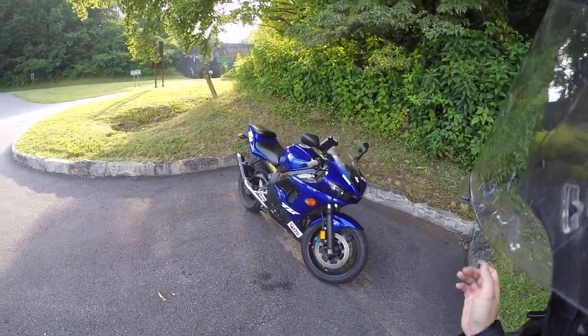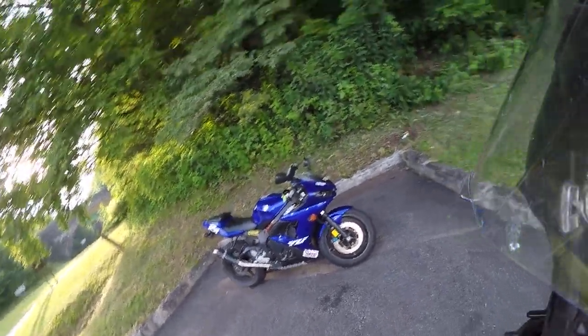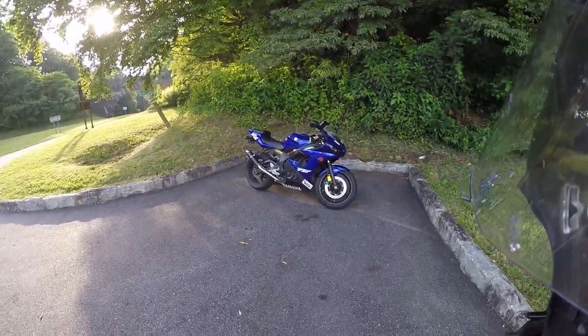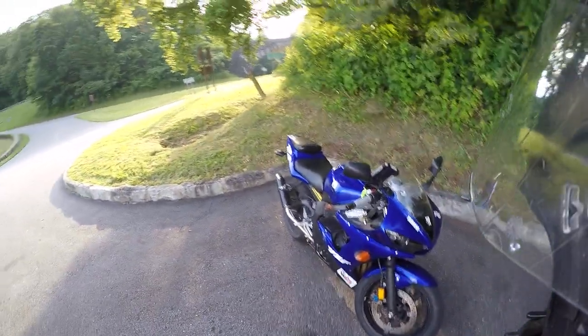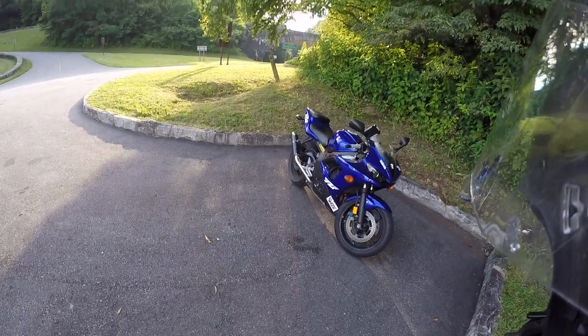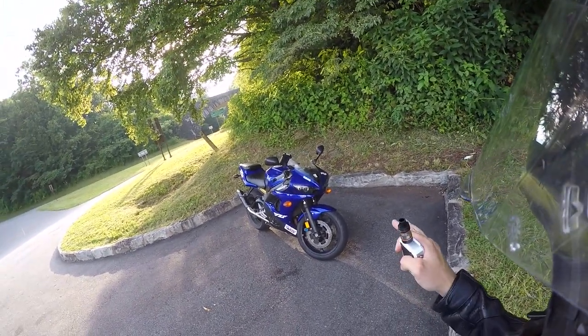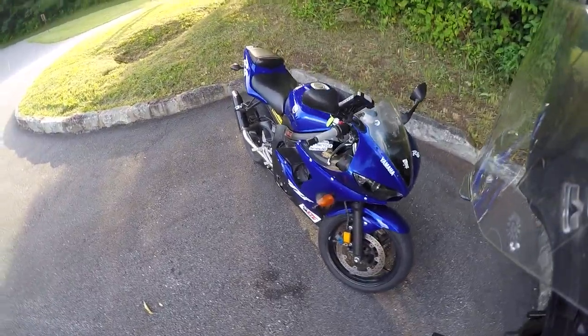My bike is a 2006 Yamaha R6S. What is the S, you ask? Well, 2006 is a year that they changed the body styling to the more triangular tail and the more pronounced front end that you've seen for however many years since. This keeps the '03 to '05 body styling and does not have the updated forks on it.